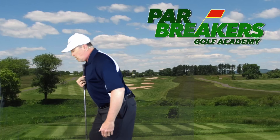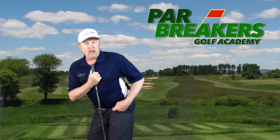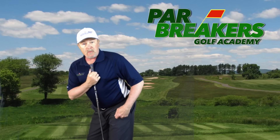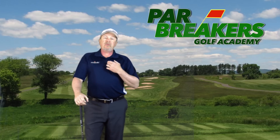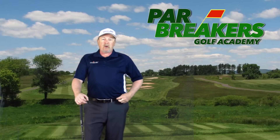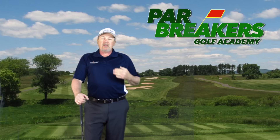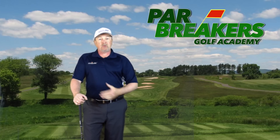If I do that here and make a big turn, that thing feels like it's even with my belt buckle. So here's what I want to do — I want to feel like my sternum and this belt loop right here, right next to my belt buckle, are going to come together as I downswing.